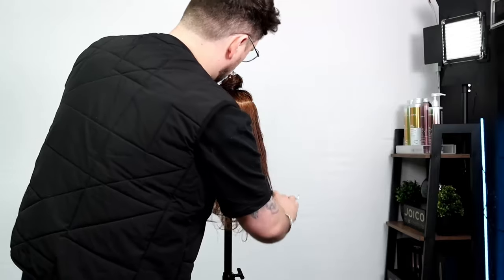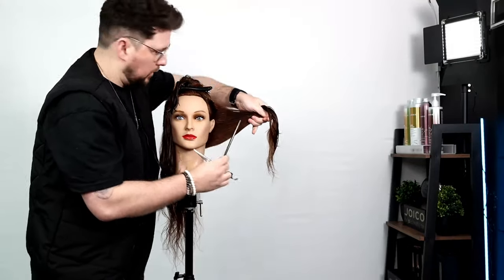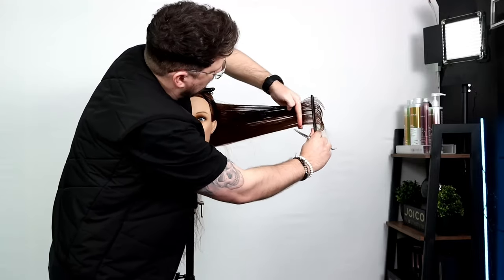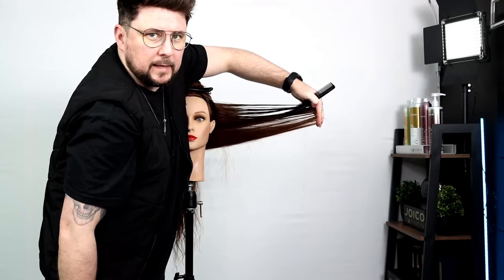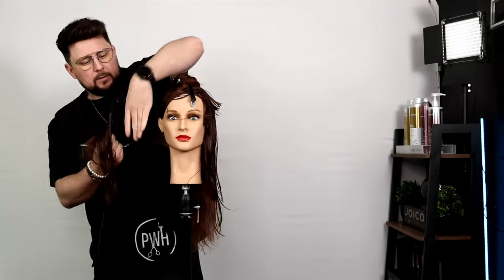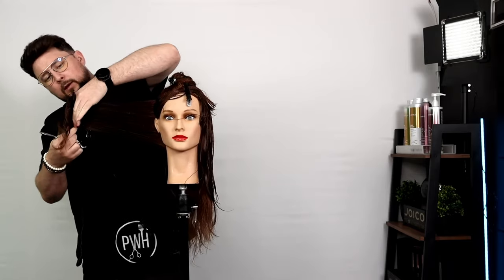Now what we want to do with the back is a central back section — straight down there. We're going to pull all this out. The guide I've taken from this side — I can see it. I'm going to pull it out straight to this side, so it's popping out at the top. Because we are bringing it to 90 degrees and pushing it forward, it means we're going to maintain a lot of length here but get shortness towards the front. The guide is just there.